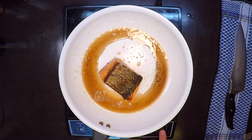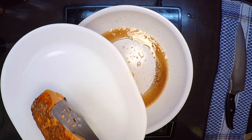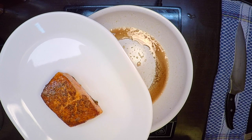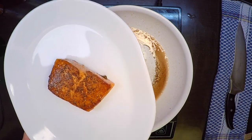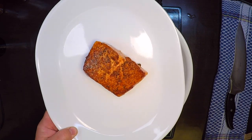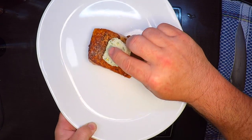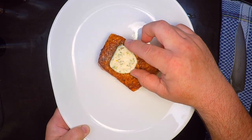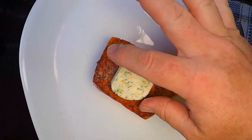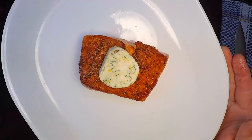That should do. Take it out — beautiful! Now while it's still hot I'm going to grab a piece of that compound butter and put it right on there. A nice big medallion of that compound butter. This is going to rest and we'll just let that melt right over the top of that salmon. It looks gorgeous.